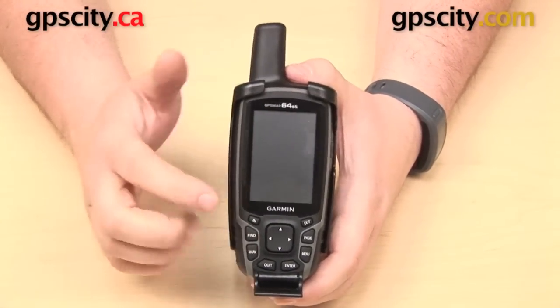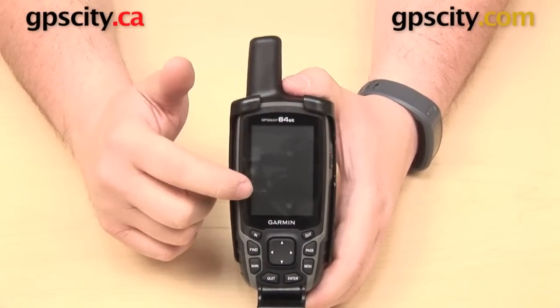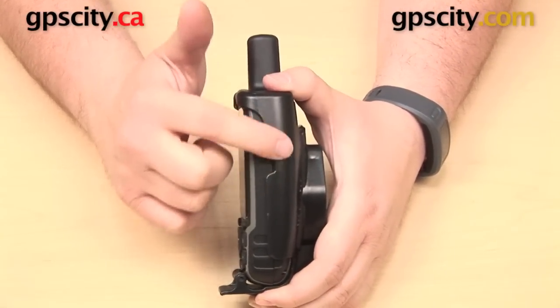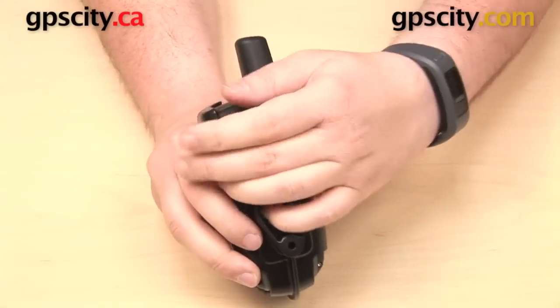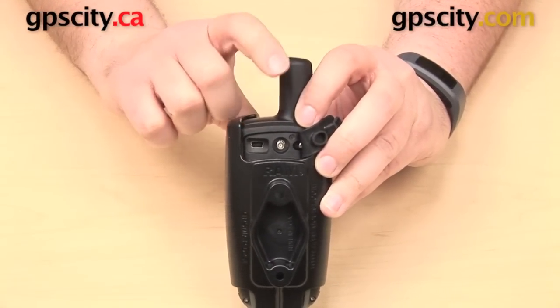We still have access to everything we need with the GPS in the cradle. We can see our entire screen here on the front. We can get to all of our buttons down here at the bottom. Here's our power button over here on the side — you can see there is a little bit of a cutaway for that. And then on the back here is our weather cap. We can open this up and gain access to our mini USB port to power the device while it's in the cradle.